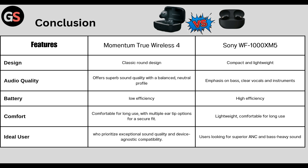Battery: True Wireless 4 has low efficiency whereas Sony WF-1000XM5 has high efficiency. Comfort: True Wireless 4 is comfortable for long use with multiple ear tip options for a secure fit, whereas WF-1000XM5 is lightweight and comfortable for long use.